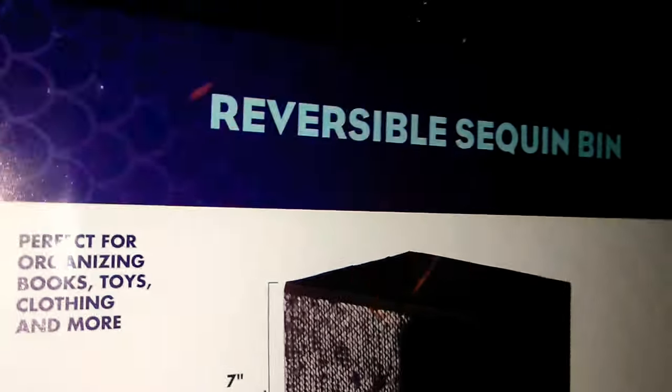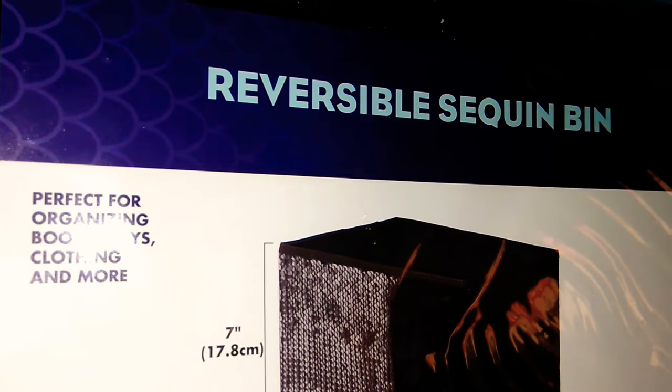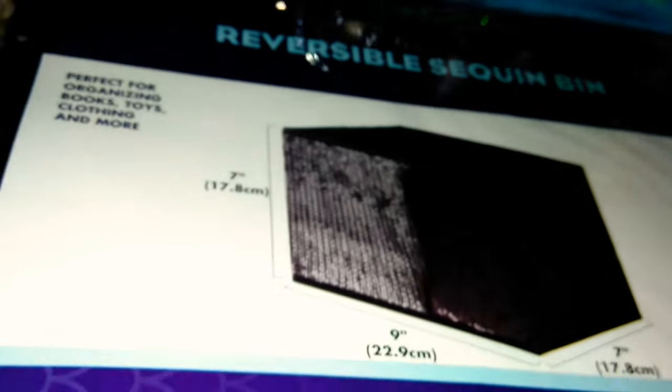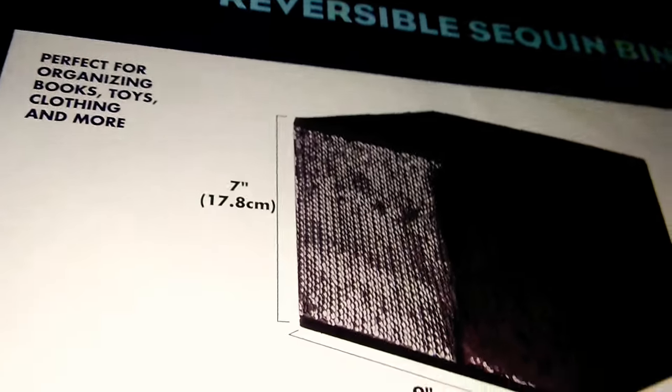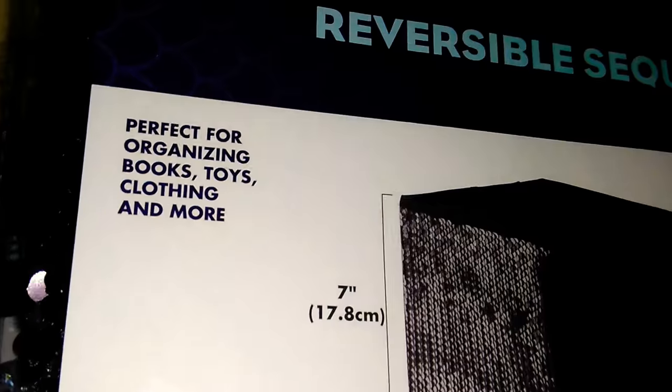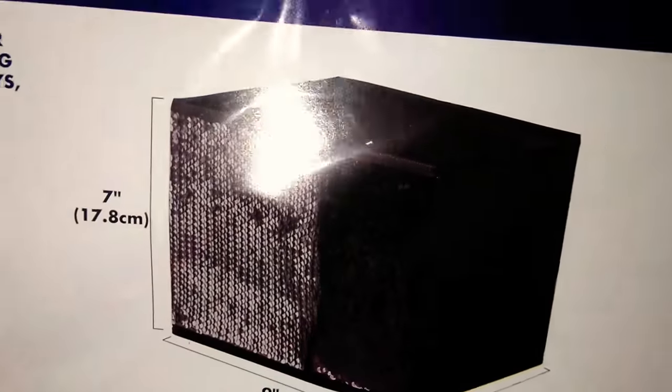I also picked up another one of these reversible sequin bins. This one is the silver and black — absolutely new colors, I did not see these colors together before. They're seven inches by seven inches by nine inches deep. This is how it looks black — it's really kind of hard to see on camera — and then this is how it is with the silver. These are so so pretty.